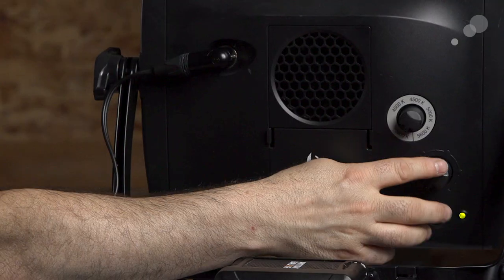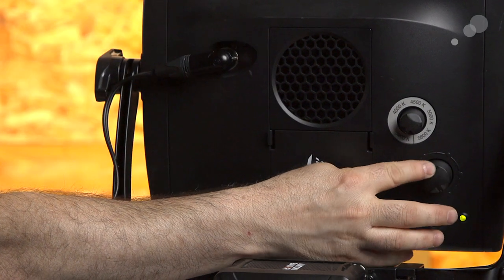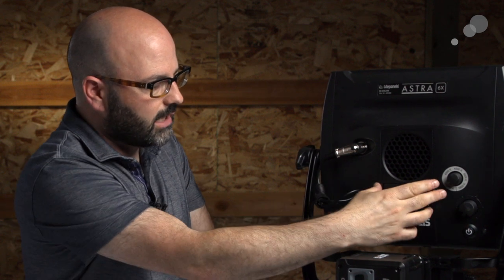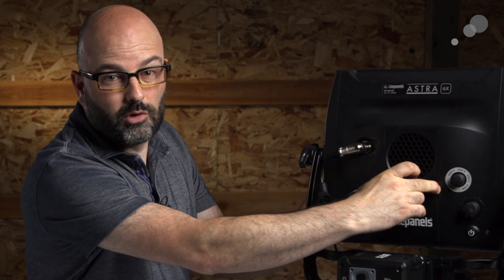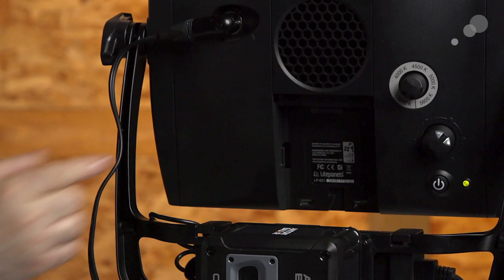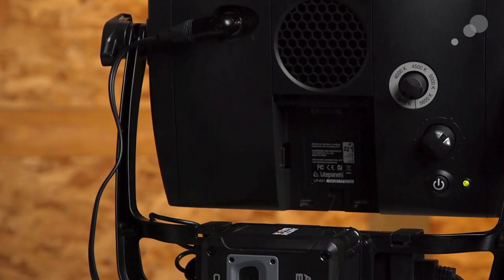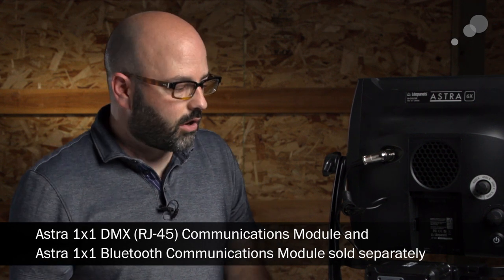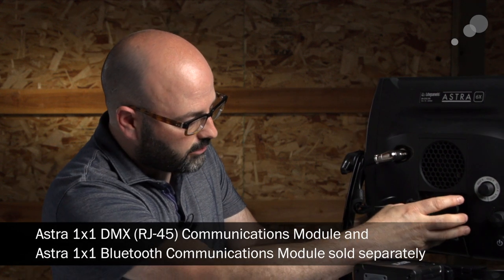We also have our intensity knob, which controls how much light is coming out of the fixture, and then the power button. Just under the fan — which is very quiet and not a problem for interview-type setups — there is a space where you can add a module that will give you DMX and also Bluetooth control over the light. You can actually control multiple fixtures if you have that module in multiple Astra lights.